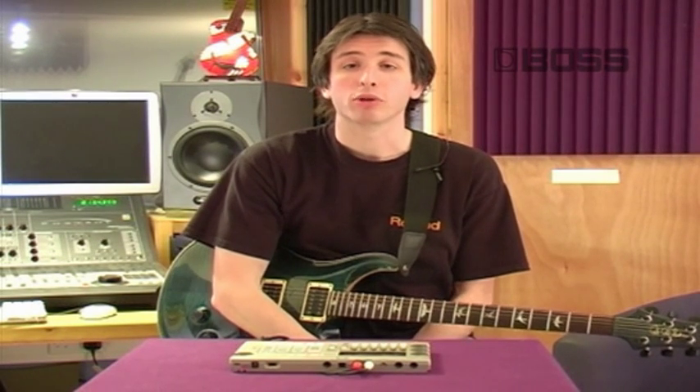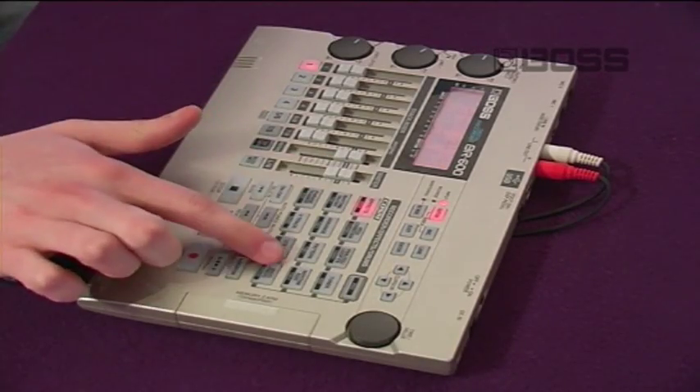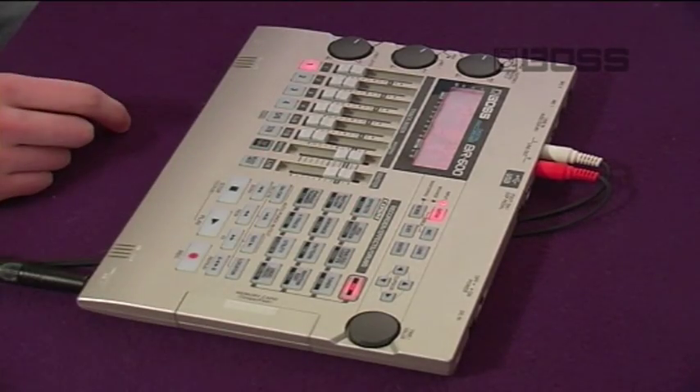The BR600 contains a fully programmable drum machine which is accessible through these 12 touch sensitive pads. To activate the drum pad simply press the pad button and start playing.